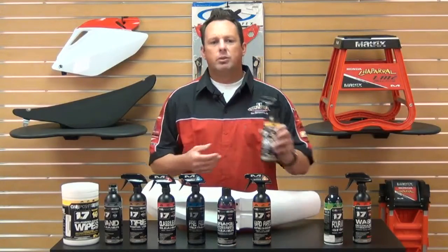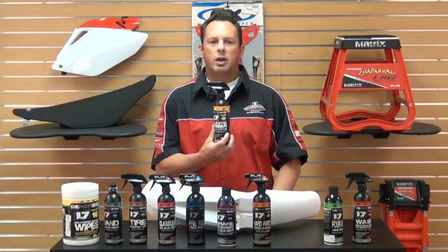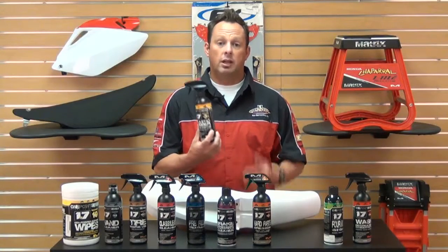Number Three is a plastic rubber conditioner. It's a one-step spray-on for rubber, vinyl, and plastics without the wet look you're not looking for.